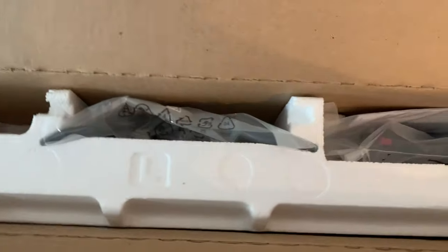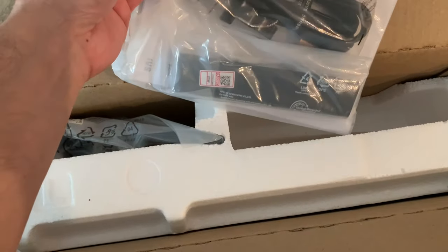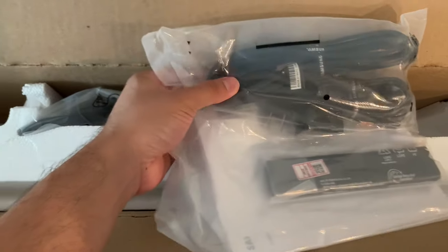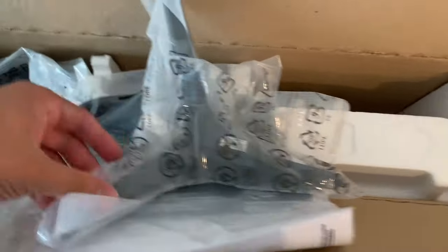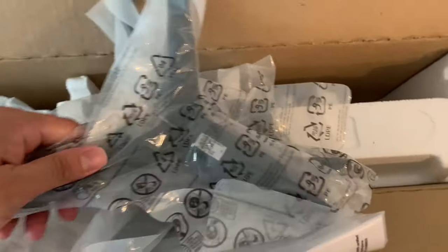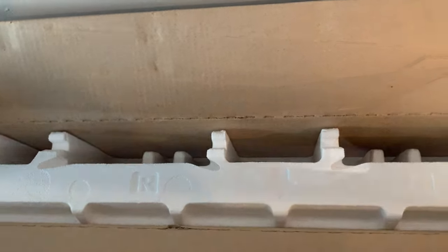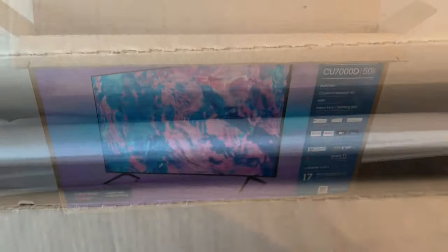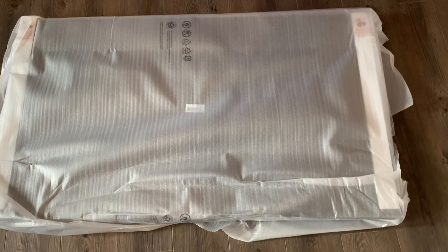So here is the hardware — the cable and the remote. And then the stand for the TV, and then the TV itself. I'll take it out of the box with two hands. I took the styrofoam out and pulled it out. I took it out of the box and just laid it on the floor so I can put the stand on.